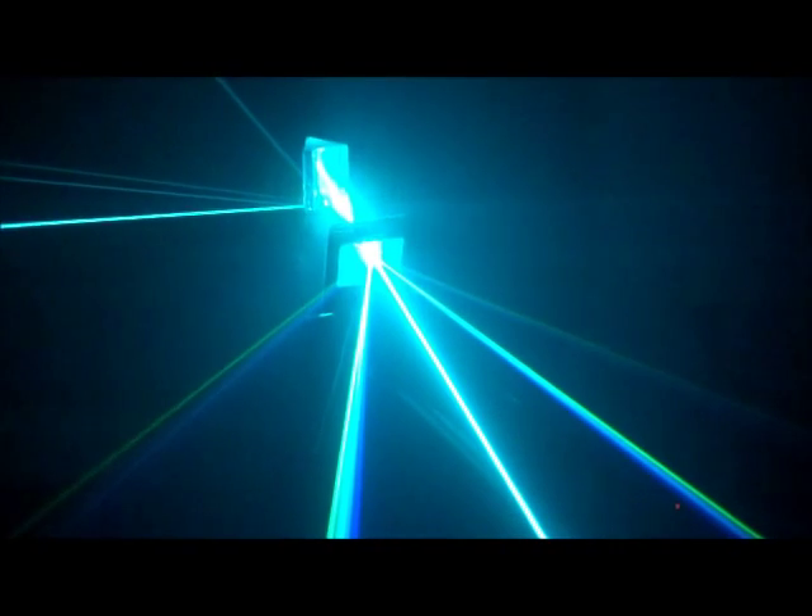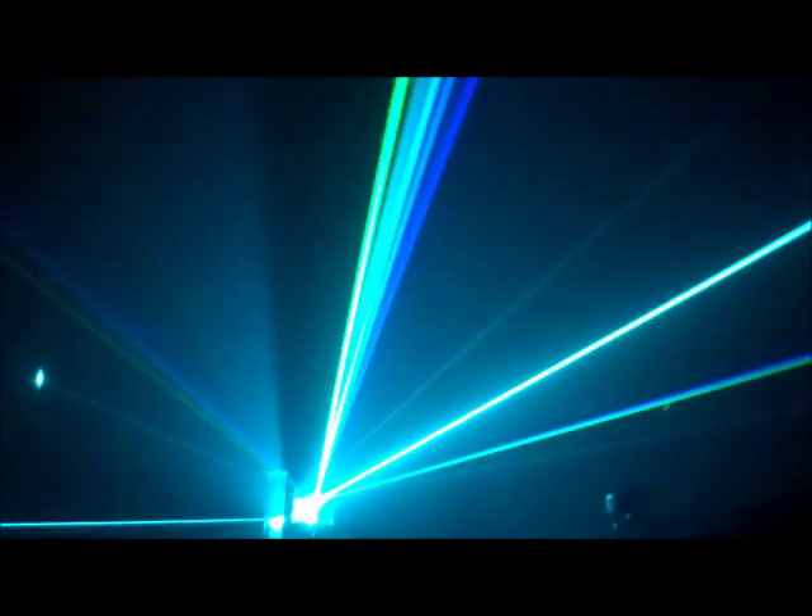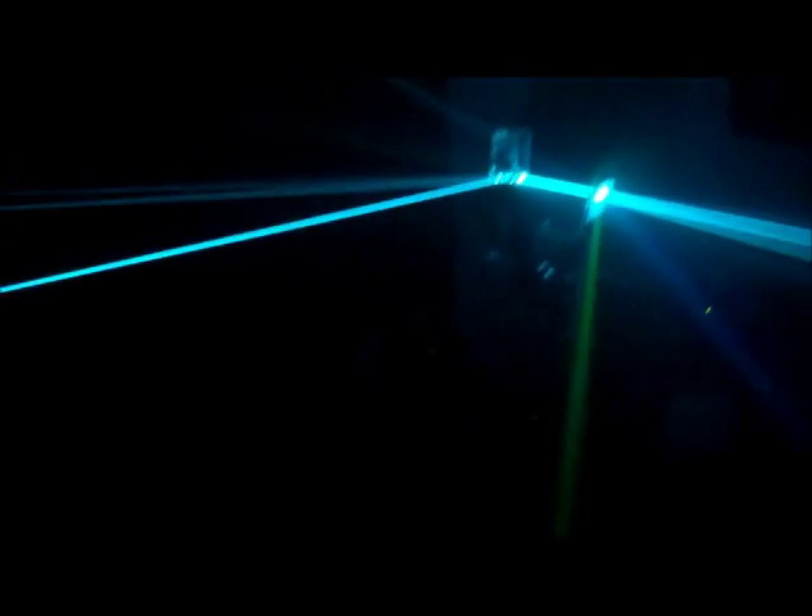Those are just reflections off a picture frame. Thanks for watching. Hopefully tomorrow I'll have the remote built up and be able to do this thing a lot more easily than all those mess of wires there.